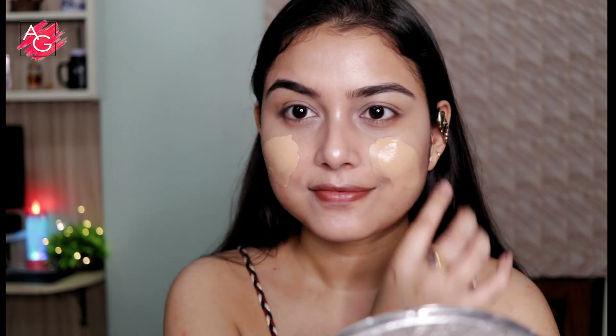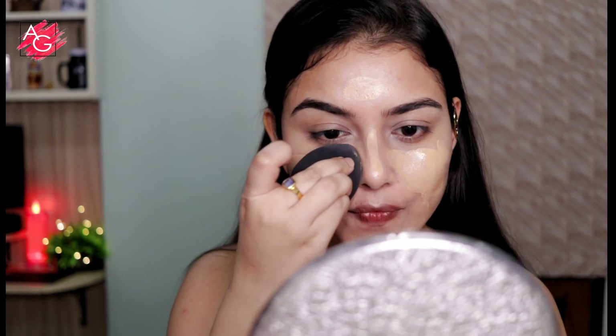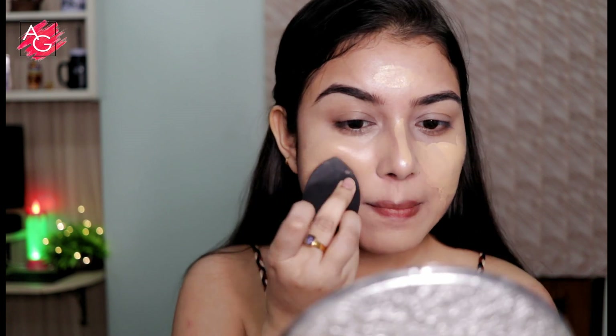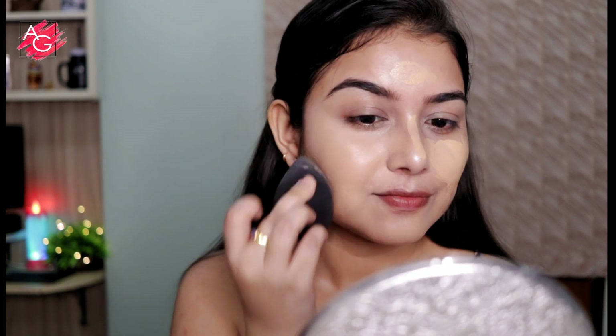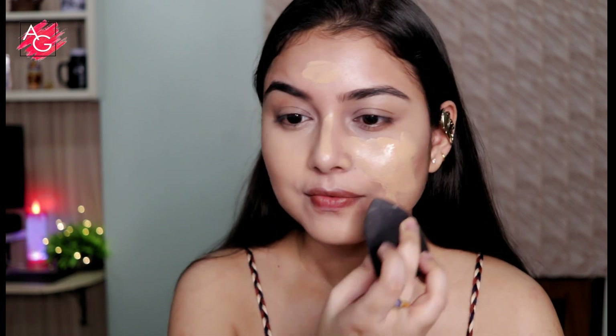For foundation I'm not using anything that is full coverage because I've used a lot of products underneath and I want them to peek through as well. So I chose something which is very light to medium coverage and very sheer and dewy looking on the skin. This foundation is my favorite fall-winter foundation — it looks so dewy and so beautiful on the skin and it blends beautifully like a dream.